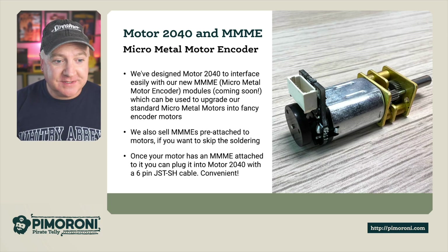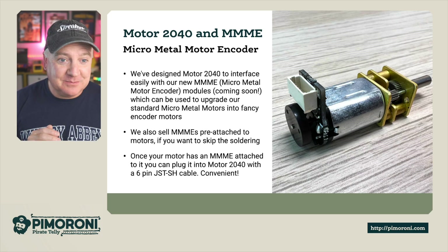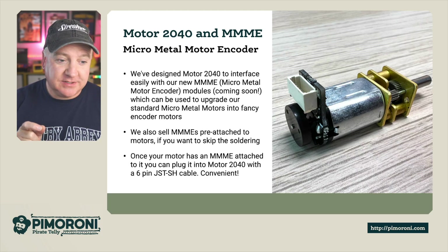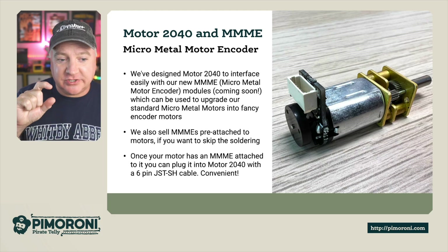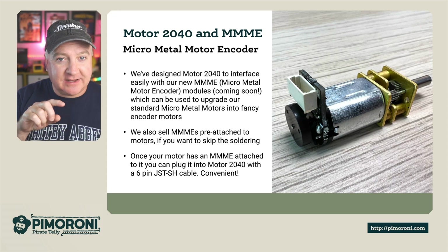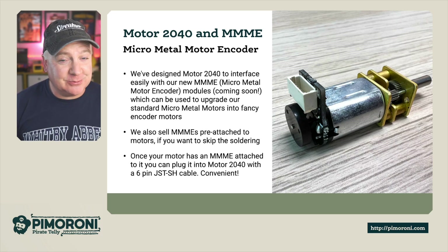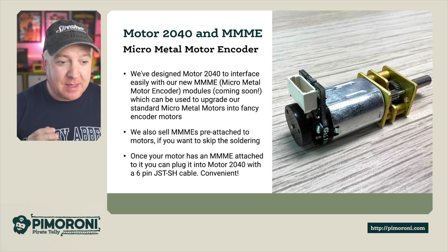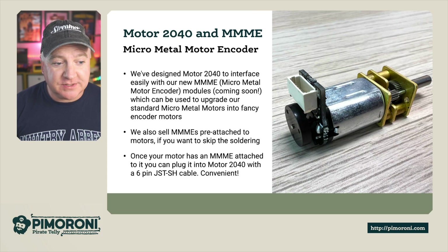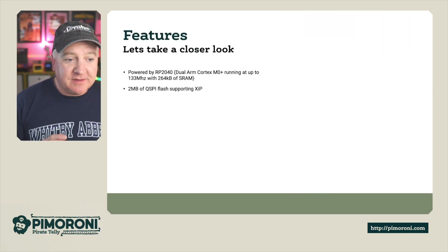The Motor 2040 is designed to interface with our new Micro Metal Motor Encoder modules — the MMMe — which are coming very soon. You can upgrade your standard micro metal motors with these encoder modules; on the back there's a small shim with a Hall effect encoder wheel that can detect very precisely how many rotations the motor has made. We'll also sell the MMMe's pre-attached to skip the soldering stage. Once attached, you plug it straight into the Motor 2040 with a six-pin JST SH cable — very convenient.